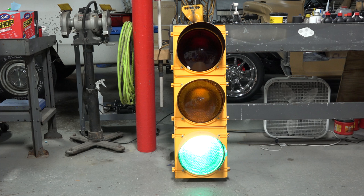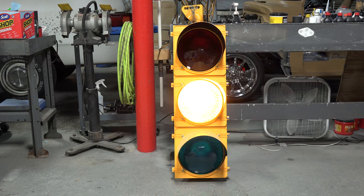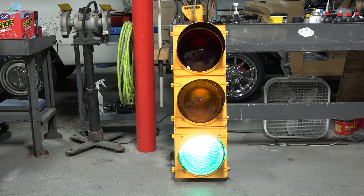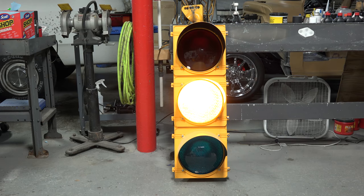Well guys, that's what's inside a traffic light. I hope you enjoyed the video. Be sure to like and subscribe for more videos to come — I like to post content you don't really get to see anywhere else. Hit that bell icon so you'll know every time I upload a new video. Thanks for watching, and have a good one.